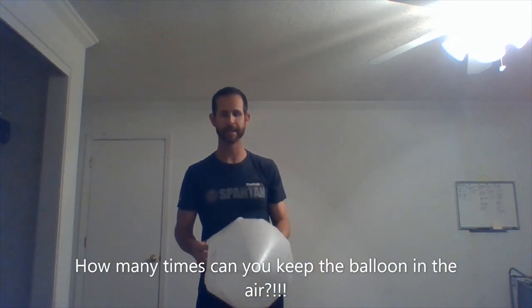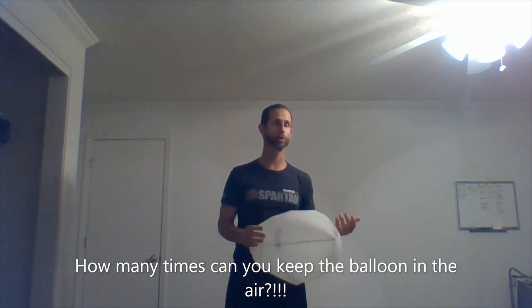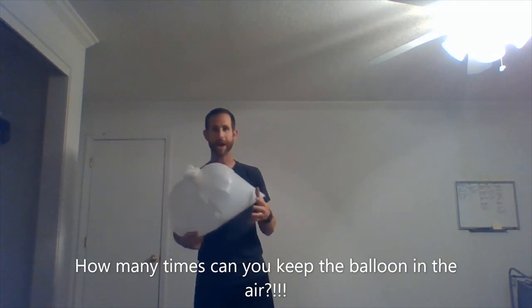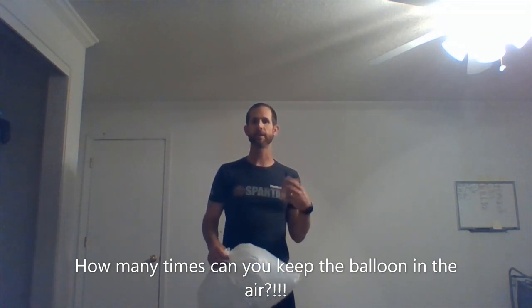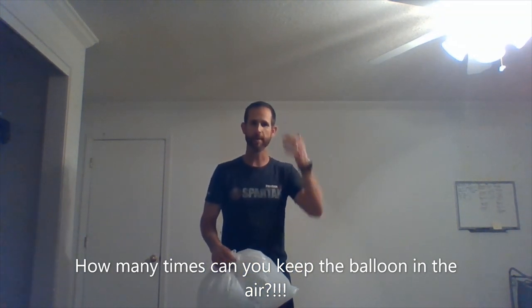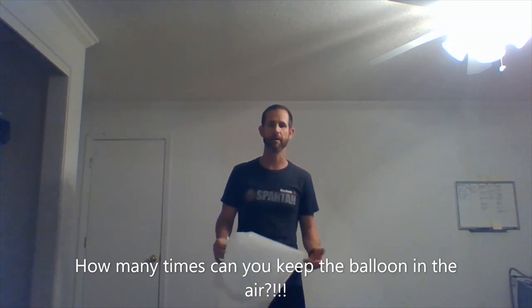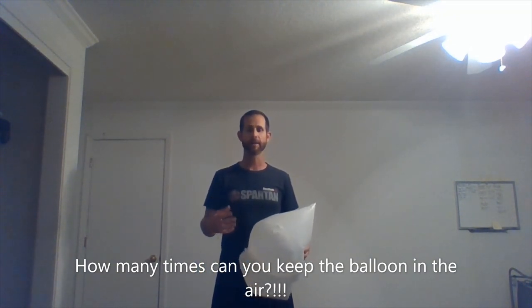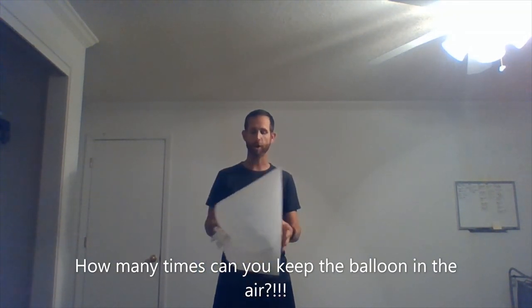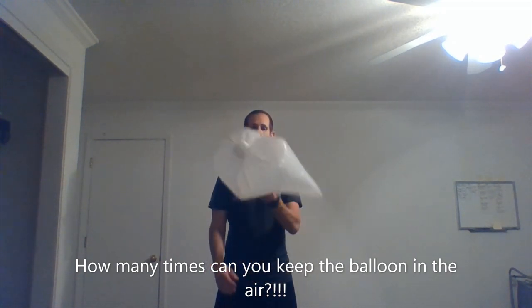Our goal today is to see how many times you can get a balloon, a trash bag, or whatever you're using to stay in the air — in the manner in which you choose to hit it, whether that be your head, your elbow, your shoulder, your knee, your foot, or all of the above. Count it out and see if you can beat your high score. I'm going to choose to do an alternating hand pattern, top and bottom. How many can I do in a row?